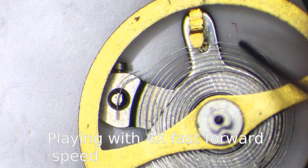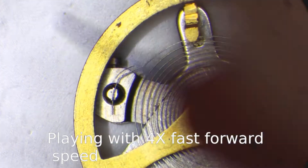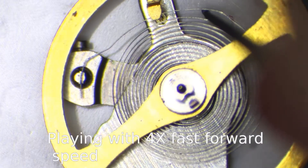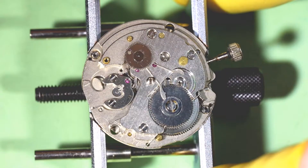This is the balance assembly from a Seiko 5 vintage watch, caliber 7009, and I will use the spare movement to check how the repaired spring is working or not.